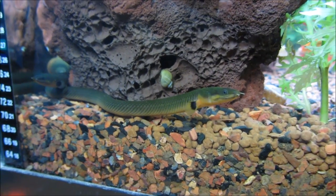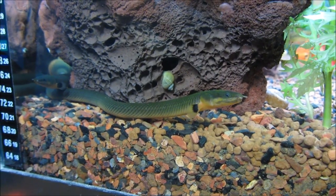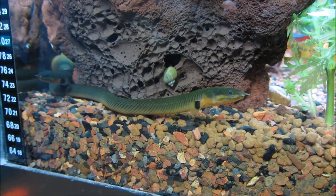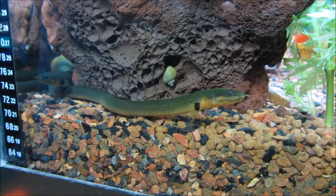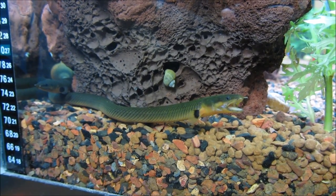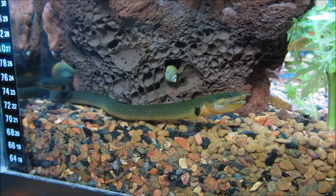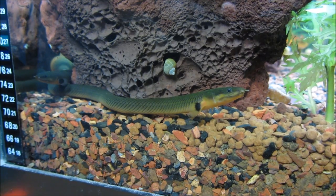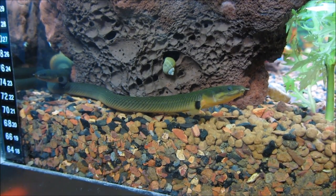The reed fish comes to us from Africa. It's a seasonal fish, so it might not be available year-round, but if you manage to get a hold of one — or maybe even a couple — they will definitely make a fascinating addition to your aquarium. Plan on keeping them for a while, as they have a lifespan of about a decade, and make sure you have space for them as they will get about a foot and a half in length.